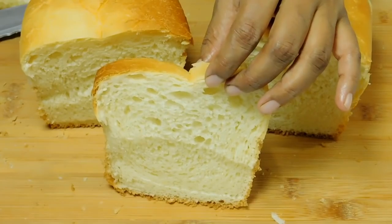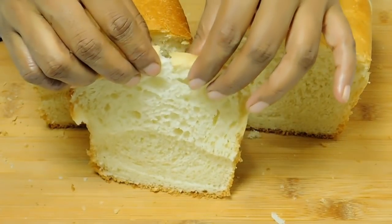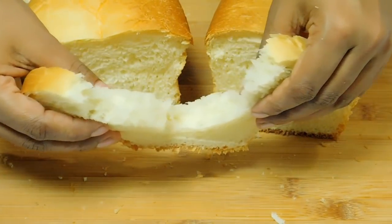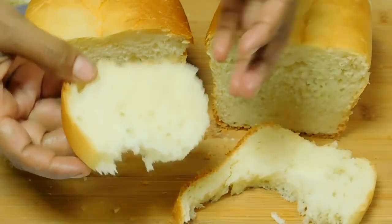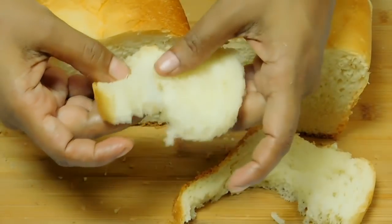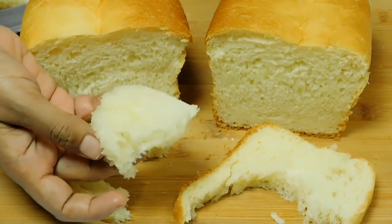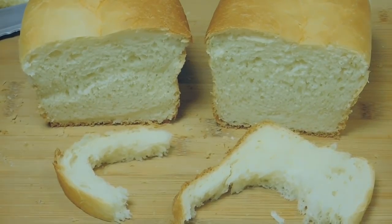The bread is soft. We will need to cook it in the pot. Then we're done with the rest of our bread. These are all nice and soft, so we're done. We'll keep it very soft. If you want to try this recipe, please share your feedback.